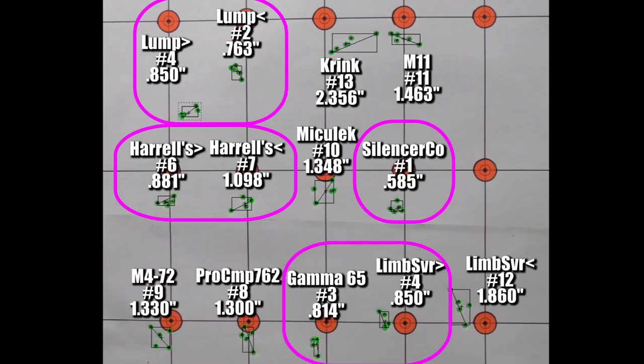Remember this target from the last video? We've already determined that you're up to speed. We're shooting 6.5 Creedmoor using my Thompson Center Compass and we're trying to find devices that will match the group size that we shoot when I have my suppressor on the gun. So we found several here last time: the Lump, the Harrell's Precision Tuner Brake, the Silencer Co Flash Hider, the VG6 Gamma 6.5, and the Limb Saver Barrel De-Resonator.